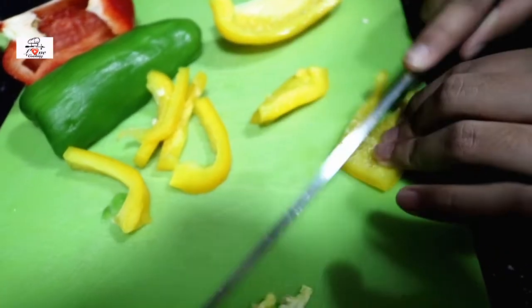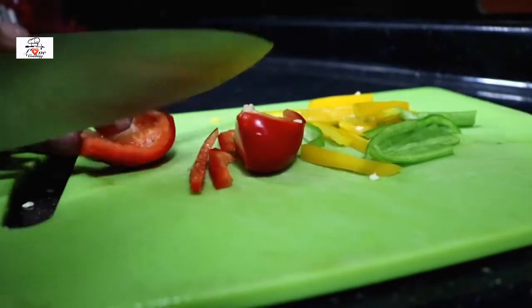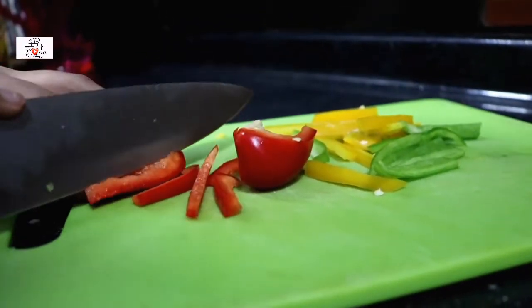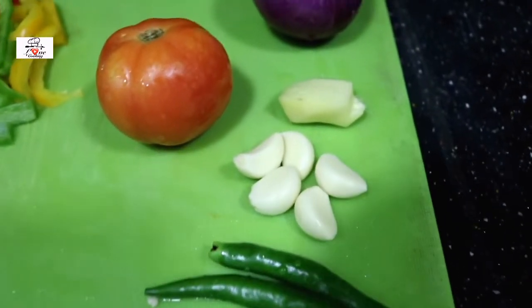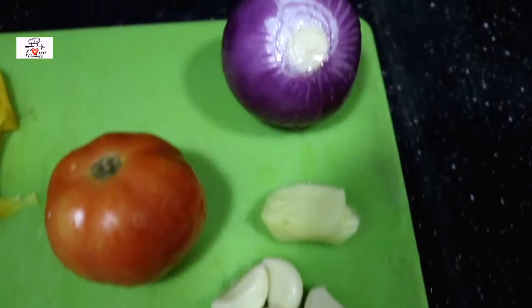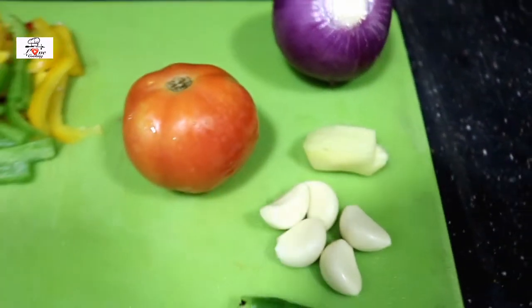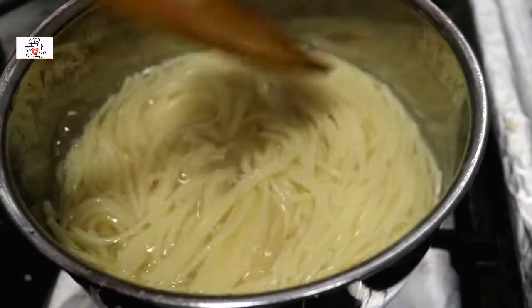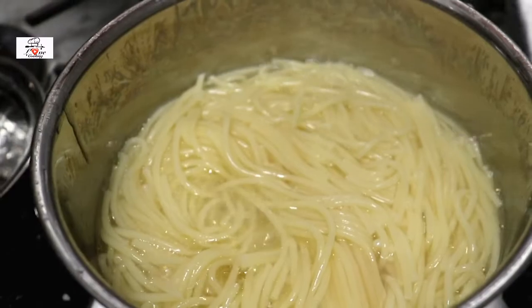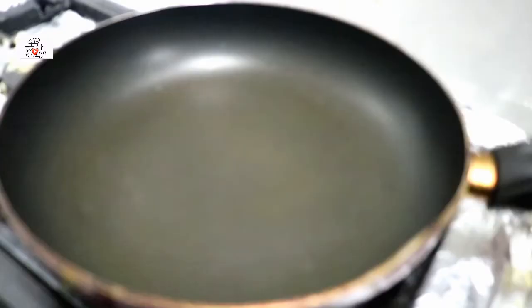I'm gonna cut the capsicums long and thin, just like how I cut the chicken, so it's gonna look good in the pasta. You can cut them into any shape you like. I have two green chilies, around five cloves of garlic, a piece of ginger, onion, and a tomato. By the time I've cut all these, my spaghetti is perfectly cooked, so I'm going to strain it out.